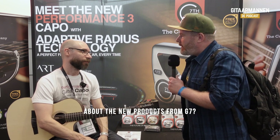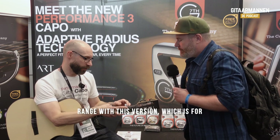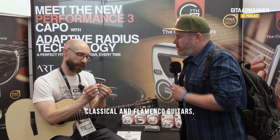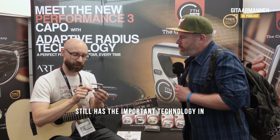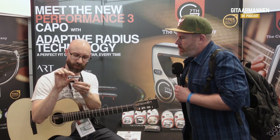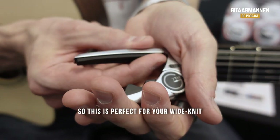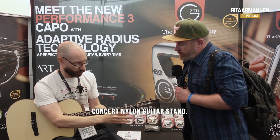Can you tell me something about the new products of G7? Yes, so we've expanded our Performance 3 range with this version, which is for classical and flamenco guitars. It's just a little bit longer, but it still has the important technology in here, which is our adaptive radius. You won't be able to see it from there, but squeeze in the middle and you get a radius from there. So this is perfect for your wider-necked concert nylon guitars.